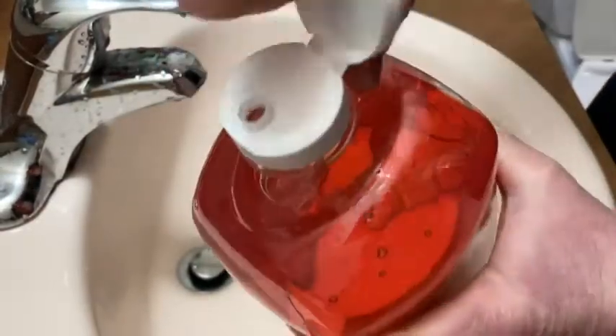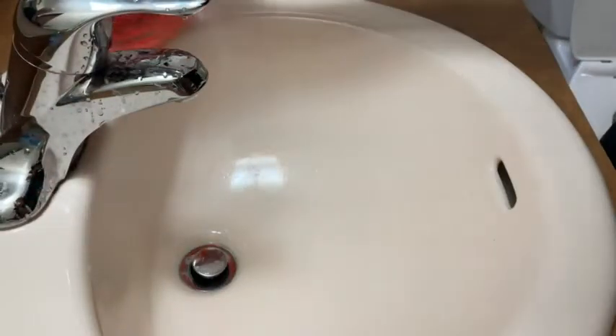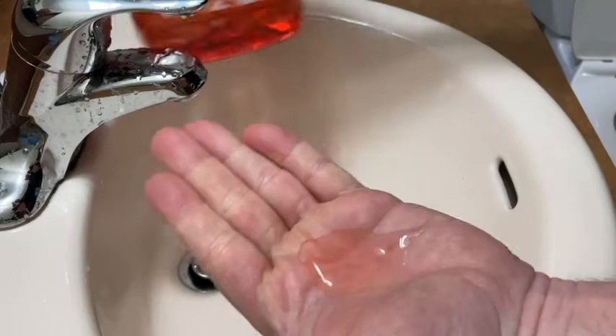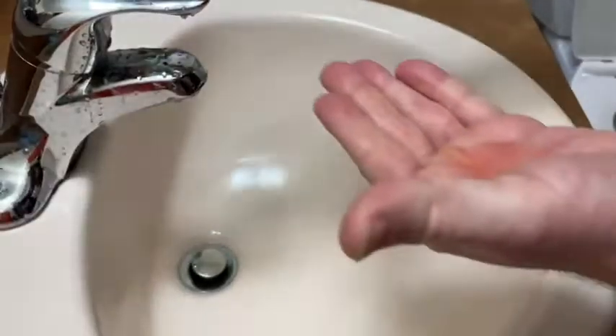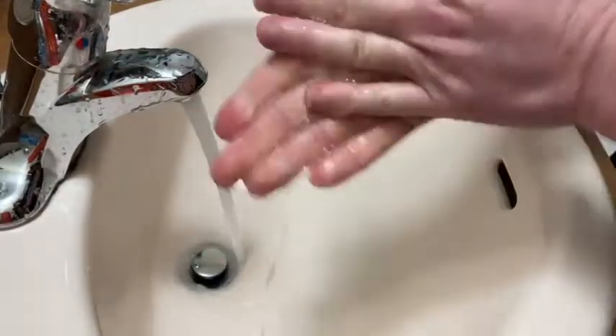I'm going to go ahead and open it up — and there it is. It smells so good, what an amazing smell. I'm going to put some water on so you can see it lather. It has a really really nice smell.